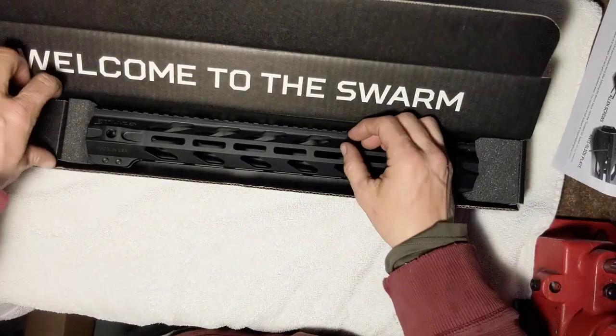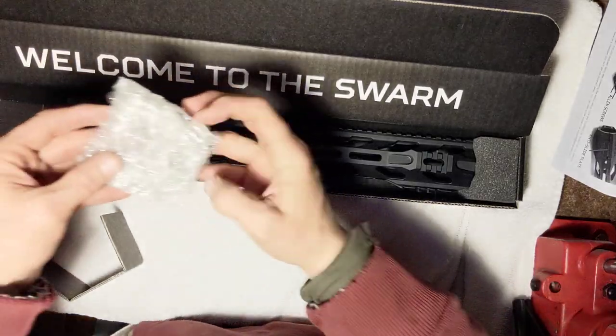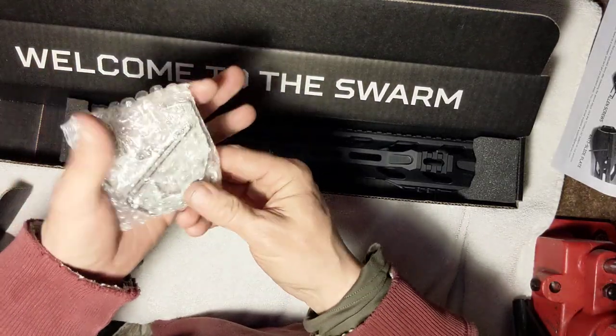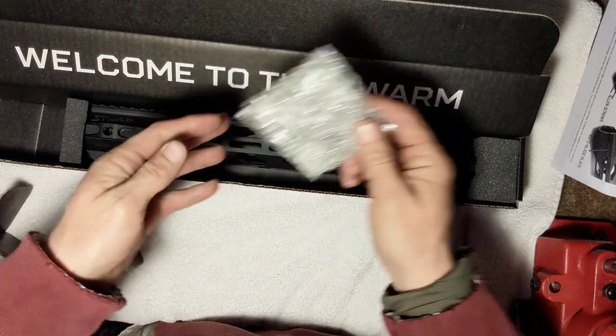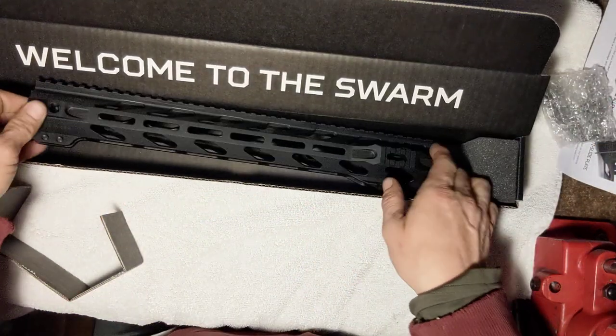Here's the wrench for the barrel nut, which is always a nice added bonus — you don't have to pay extra for it like you do with some companies.